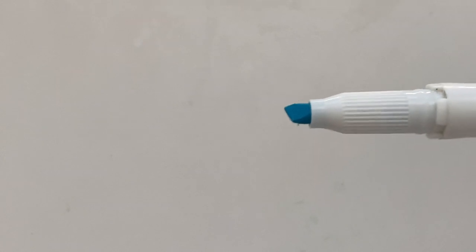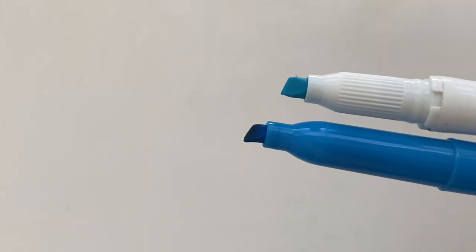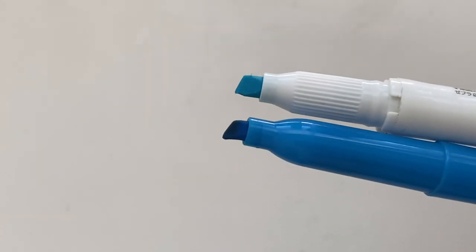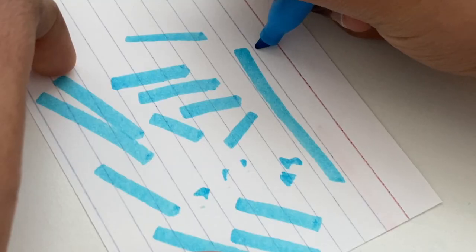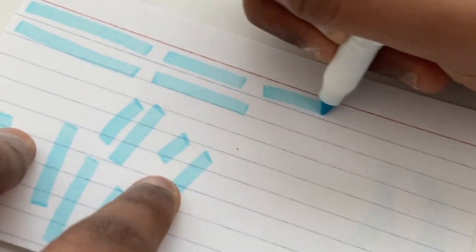First, I wanted to compare the nibs on both highlighters, and visually speaking, the chisel tips were actually very similar. The main differences are that the nib on the generic highlighter is smaller and a little pointier than the Zebra Mildliner. The nib on the generic highlighter is very soft and flexible, allowing for more pen pressure and more carelessness. With the Zebra Mildliner, it's the complete opposite — the tip is very hard and firm, requiring you to be more cautious about pen pressure.